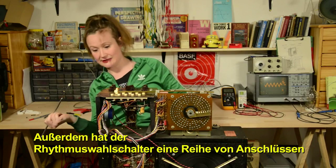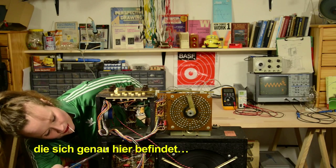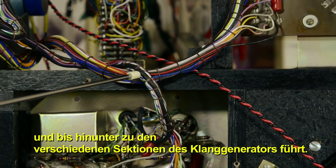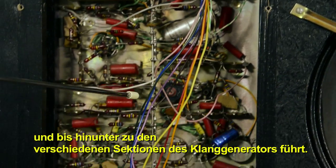The pattern selector also has another series of wires connected to it, which goes all the way down to different sections of the tone generator.